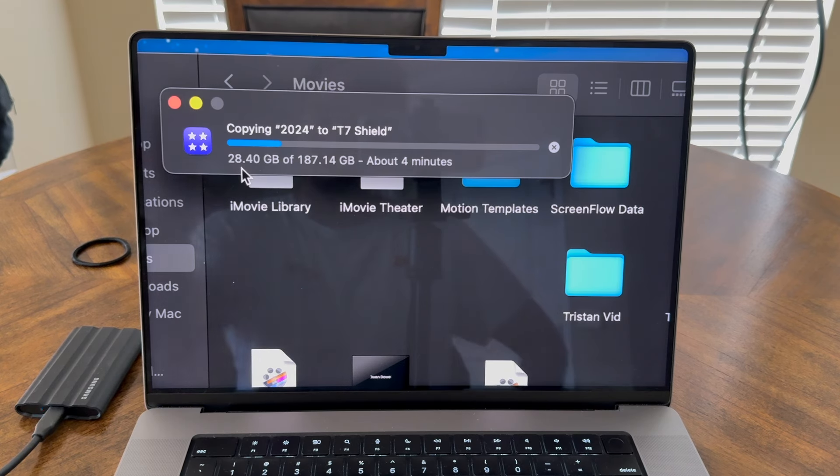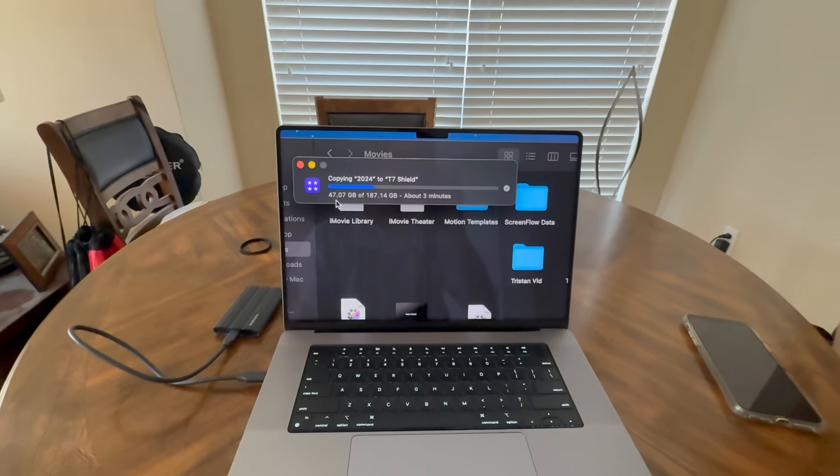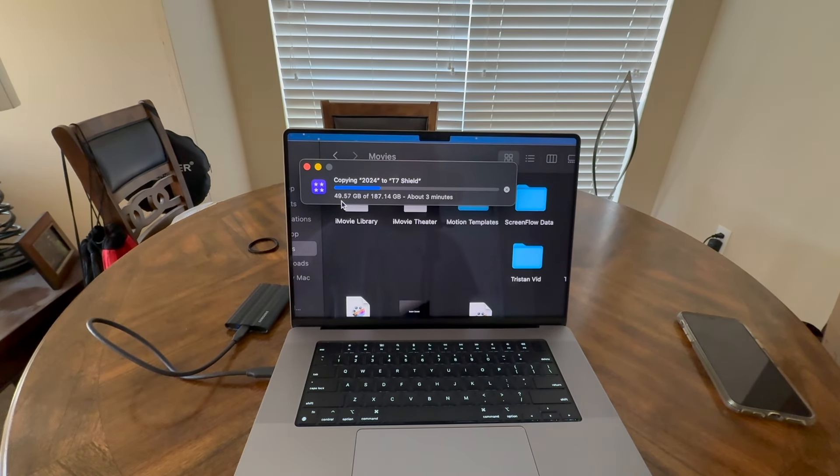I did want to give you guys that quick demo. I'm not going to show the entire transfer — it'll copy in about three to four minutes — but that is absolutely nuts. My first ever hard drive was a 500 gigabyte spinning drive. Now we've got this two terabyte SSD, smaller than my hand, and it's just blazing. I'll just keep talking while it copies.